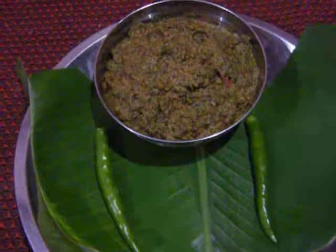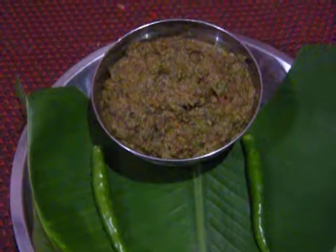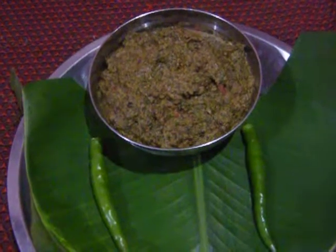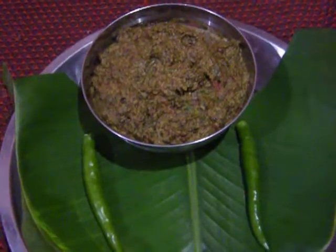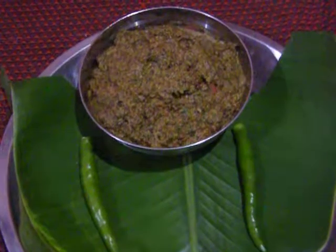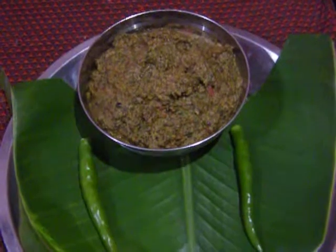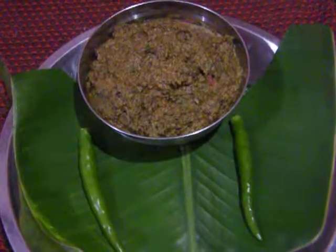Now the chutney is ready to serve. We can serve it with idli, dosa, chapati, biryani, rice — anything. It is an all-purpose chutney. Please support the channel, please subscribe and press the bell button so that you will be getting the latest videos. Please support us, thank you very much.